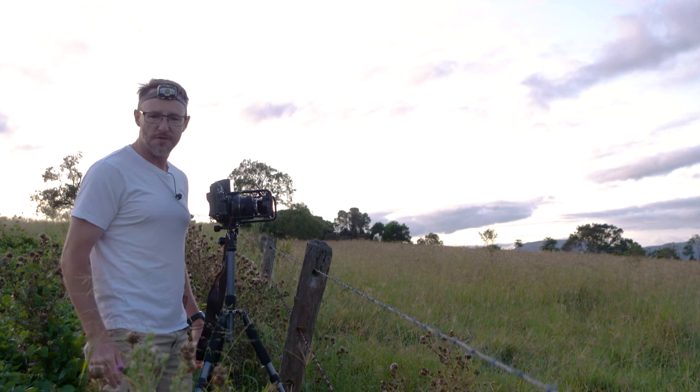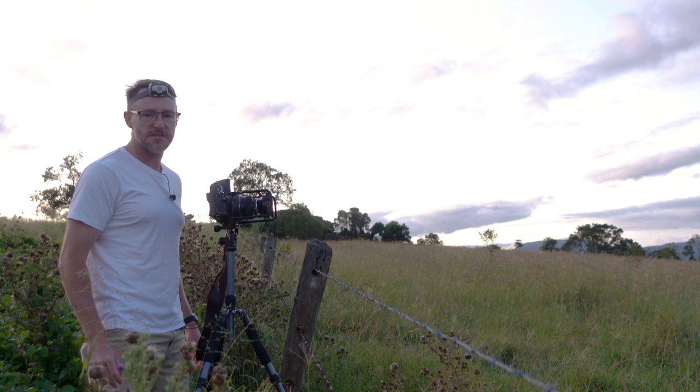Good morning everybody, welcome back to my channel. This is the first time I've been out for a specific sunrise video this year and the light's not amazing, but there's some cool clouds.